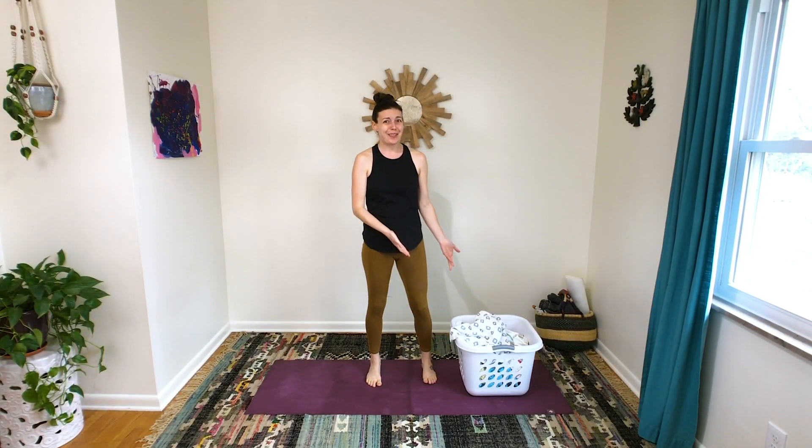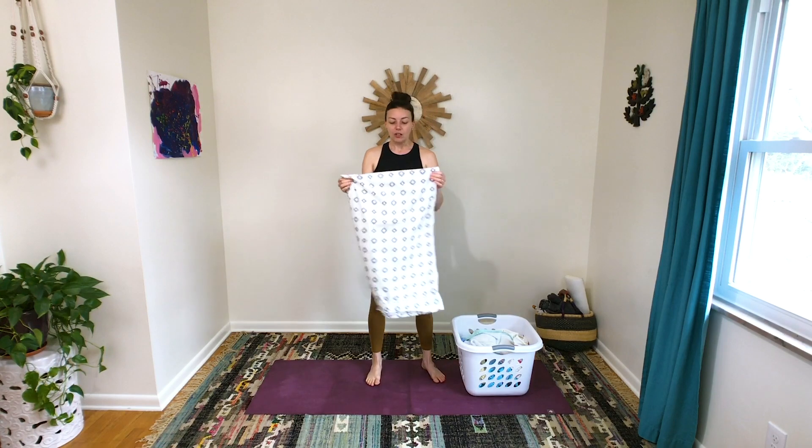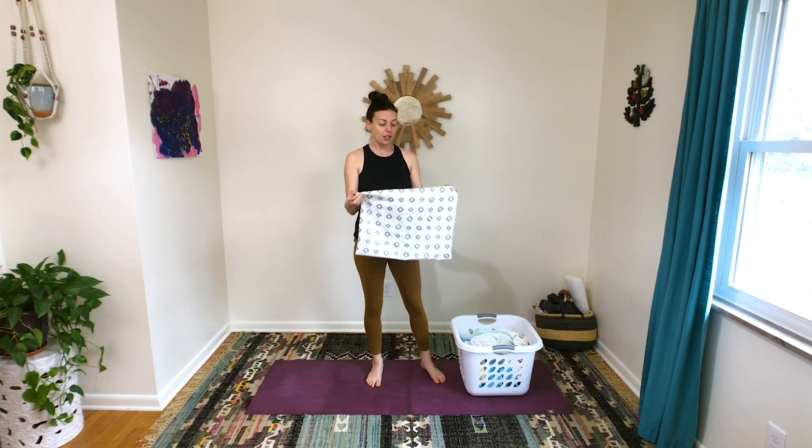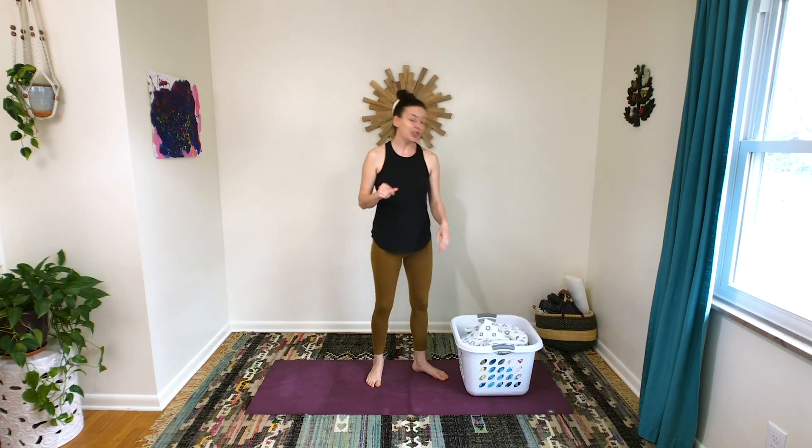Hey friends, I brought my laundry to today's class — this is laundry moves! I feel like I spend so much of my life doing laundry, and it's a really great opportunity to infuse a little movement into your day. We're going to use some laundry to help us move our bodies. What you'll need is a laundry basket and at least one piece of laundry. If you want this class to be a little bit easier, have an empty laundry basket; if you want to challenge yourself, have it full of laundry.